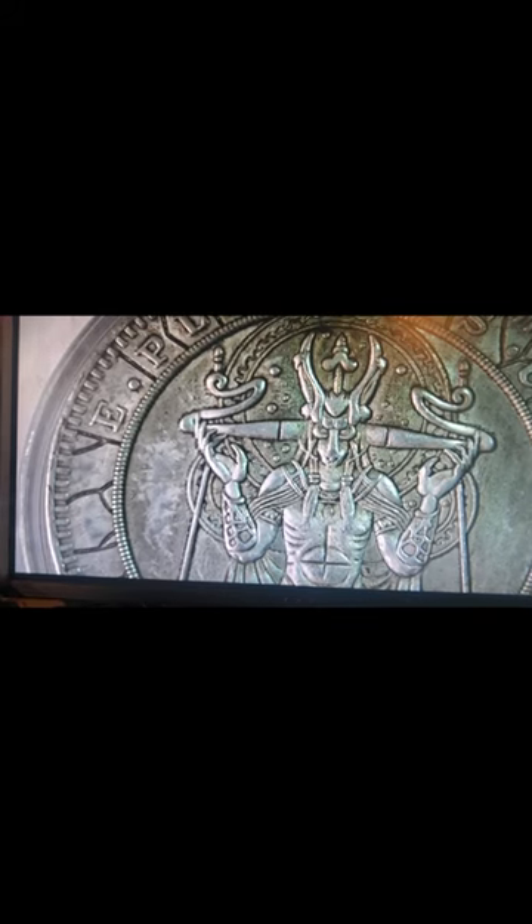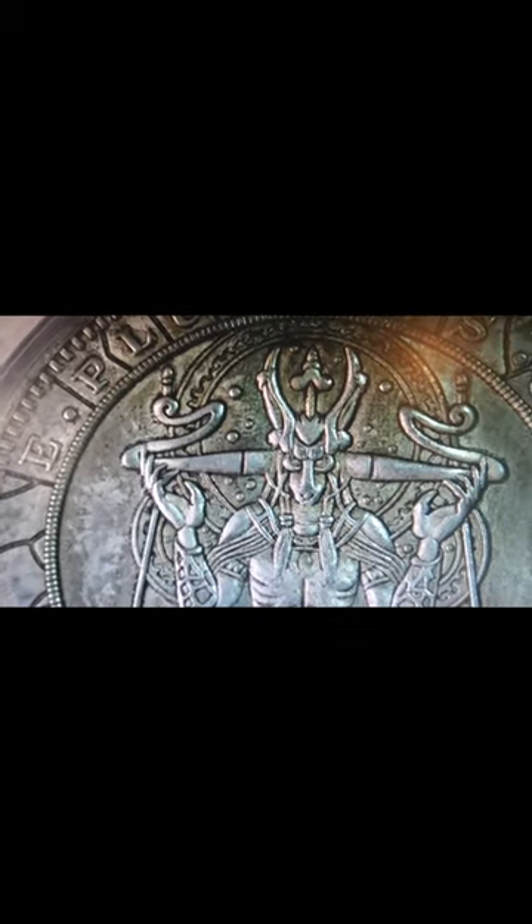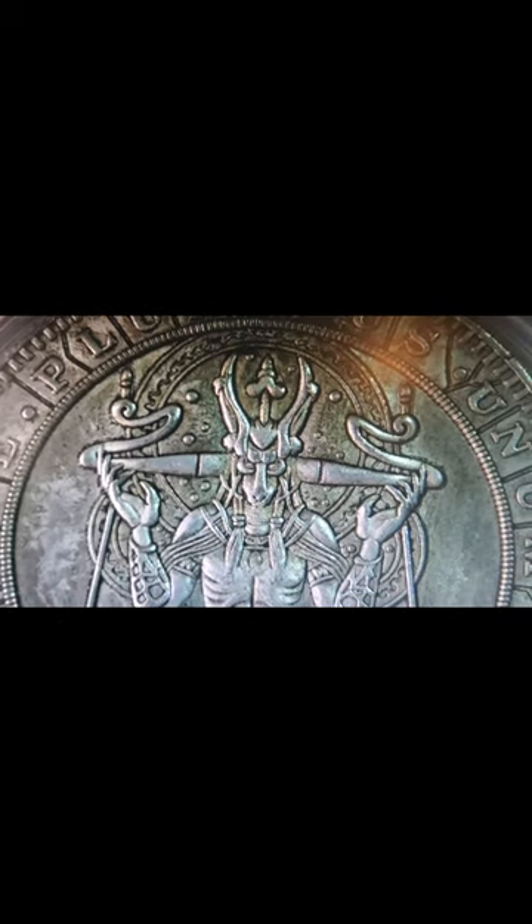But what do you guys think? In my comments please give this coin a rating between 1 and 10 and let me know what you think of it. As always, if you enjoy my content please hit that like and subscribe button. Until next time, have a wonderful evening. Bye.